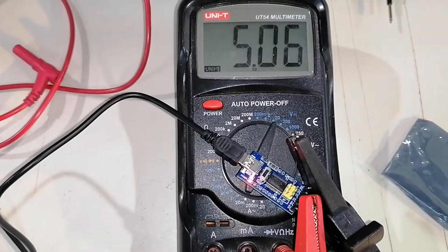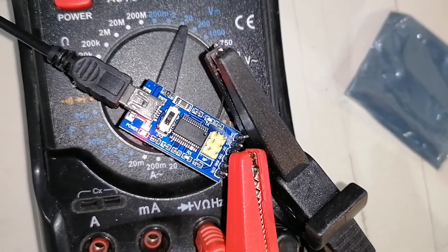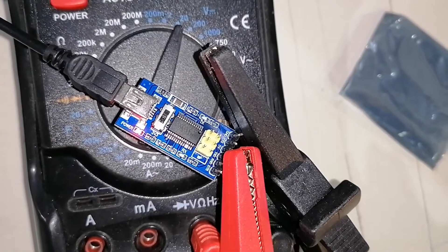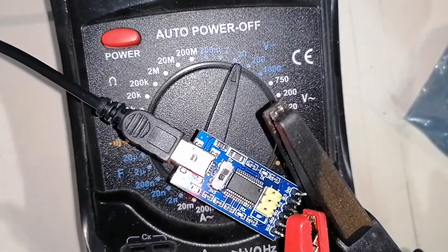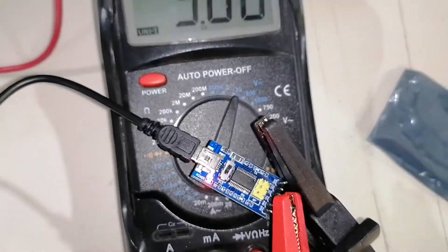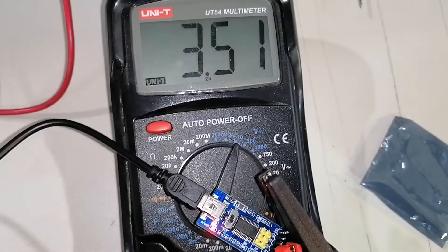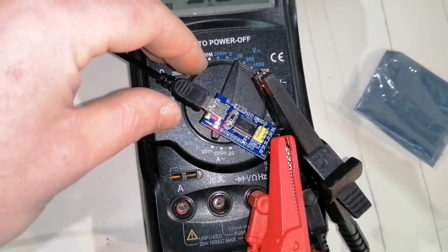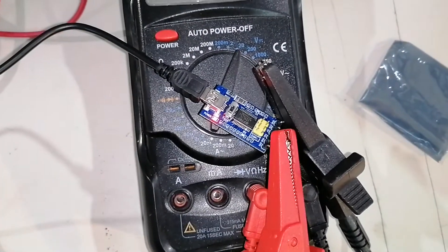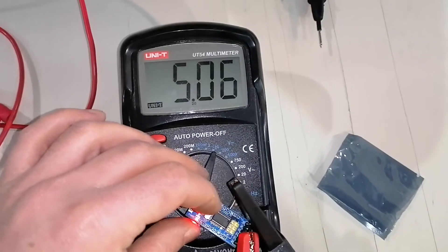I've connected it up to a USB port on my laptop. As you can see, we are connected to ground and to the previously 5-volt-marked pin, and currently the switch is in the 5-volt position. Let's see what happens when we switch it to 3.3 — and there you have it, it works correctly now.